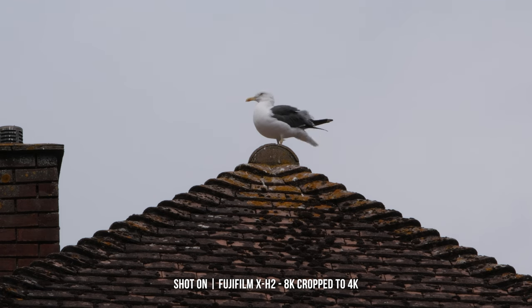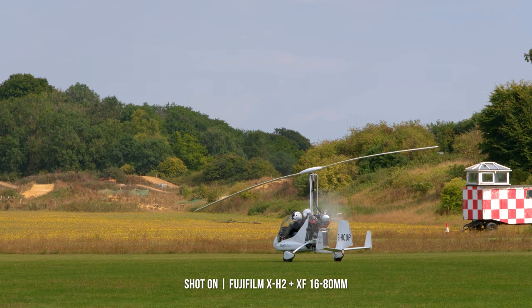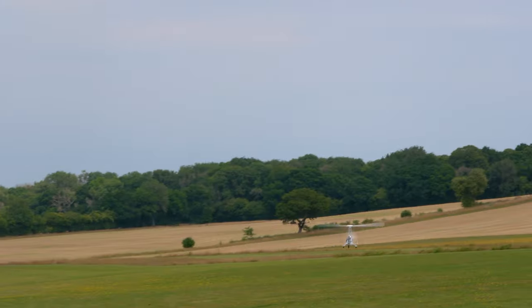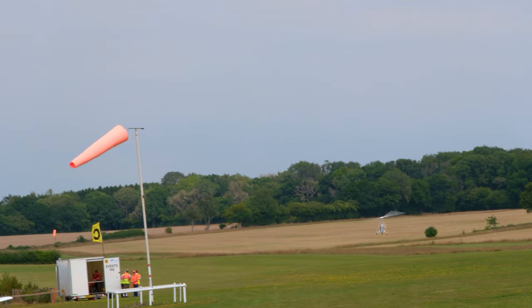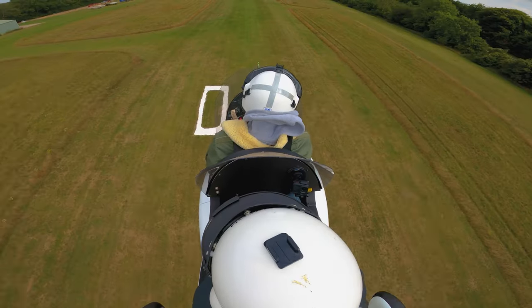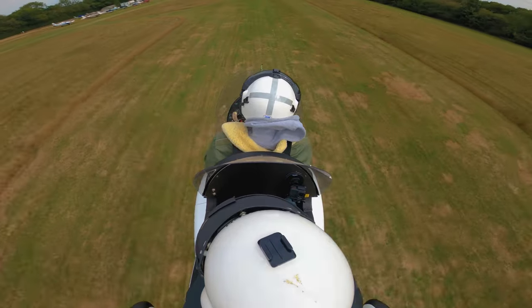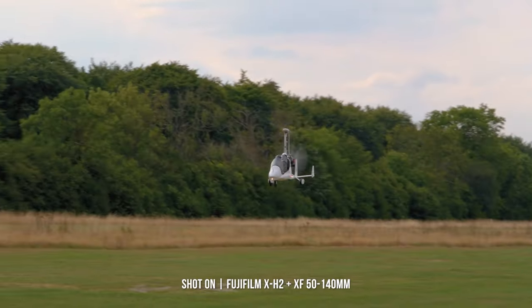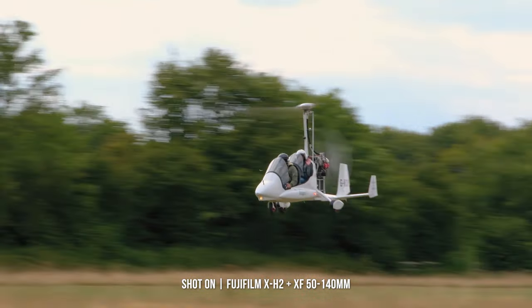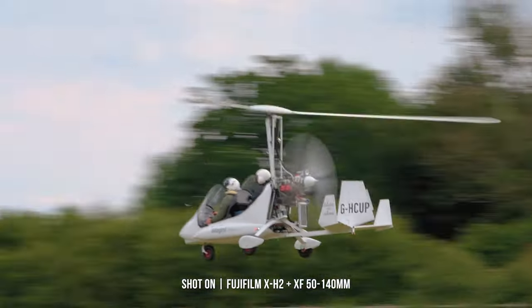You can also extract a still image from the 8K footage, which works out to roughly 33 megapixels in size — ideal for reasonably sized prints, meaning you'll never miss a vital moment. When shooting in high resolution, you also gain greater detail when outputting at a lower resolution. You can do this all in-camera when shooting in 4K high quality, as this samples the whole 8K sensor and saves its output as 4K up to 30p.